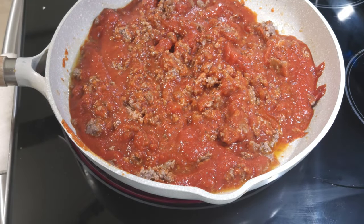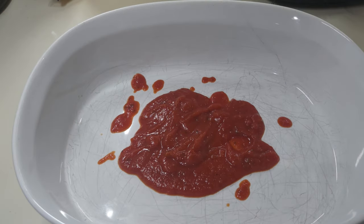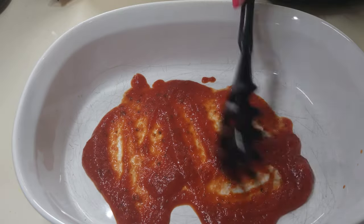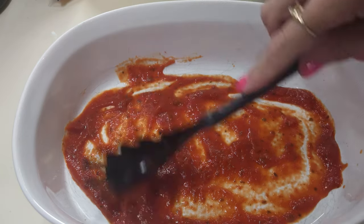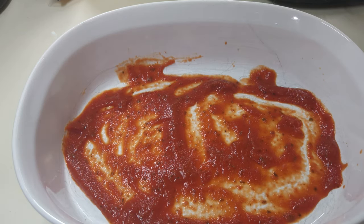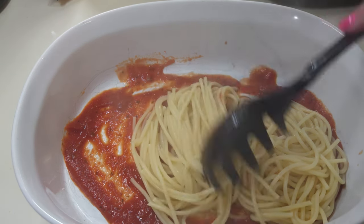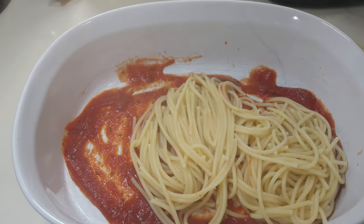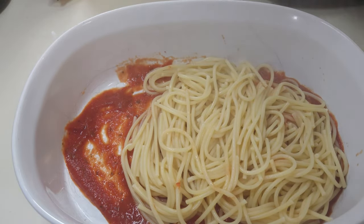Now we're about ready to layer this thing up. I saved a little bit of the spaghetti sauce to put in the bottom of the dish — kind of like I do with my lasagna — to spread out so the noodles won't stick. I'm going to go ahead and put in about half of the cooked spaghetti noodles and get them layered on there.